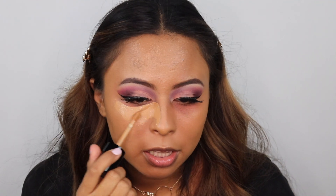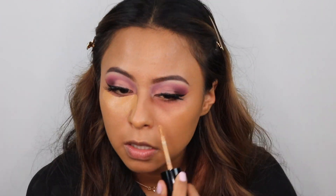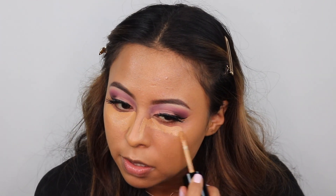For concealer, I'm going to be using my Too Faced concealer. Under my eyes, I like to bring it up the bridge of my nose and kind of bring that out. I also add about two drops of a lighter concealer under my eyes to kind of brighten them up. Then going in with my Beauty Blender again to blend the rest of my concealer out.